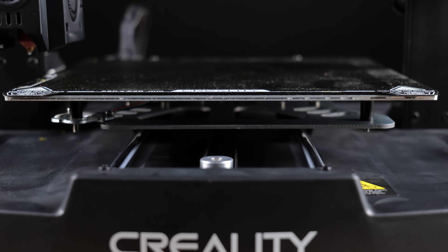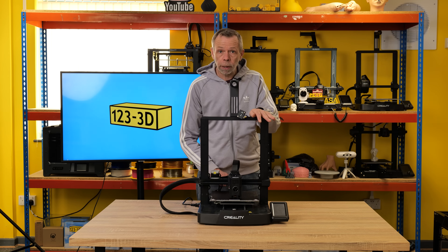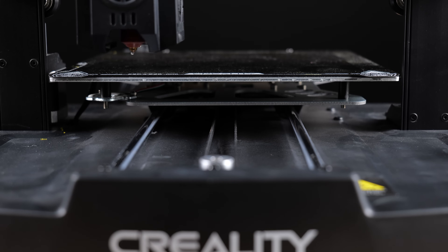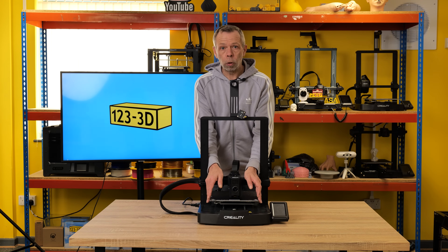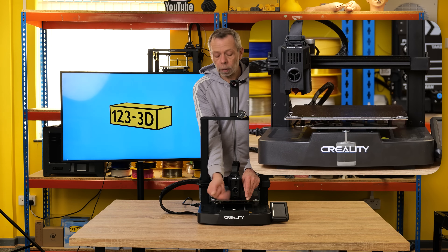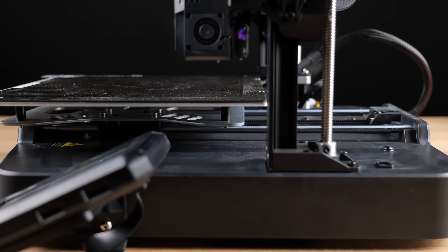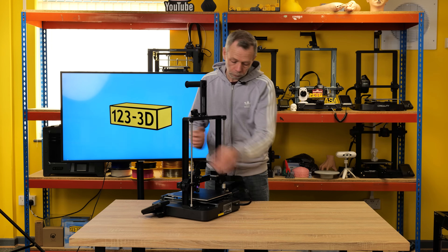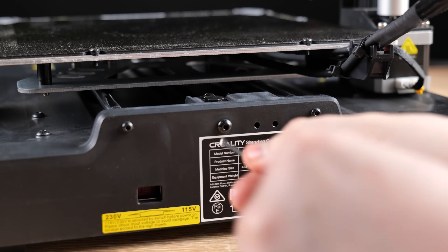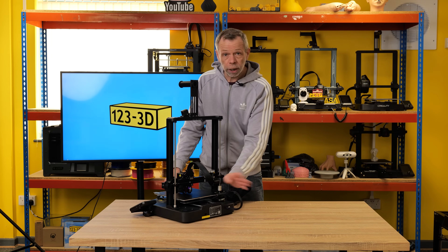The bed runs backwards and forwards on smooth rails. The bearings are fixed to the bottom of the bed, allowing it to move nice and freely. The rails are spread quite wide apart, which gives you a more stable build platform. The bed is driven by a belt where the stepper motor is underneath inside the base — the belt connects to the bottom of the bed and travels the motion forwards and backwards. To tension the belt, there is a little Allen screw on the back — give it a turn, check the tension again, and you're good to go.